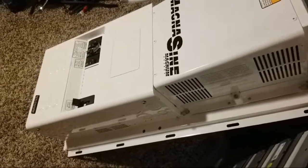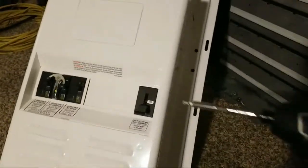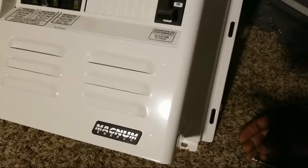Let's take a look at the internal parts. I just tap on these things to get the screws out, take this one out, and we can go ahead and do the rest of them as we walk our way all the way down.